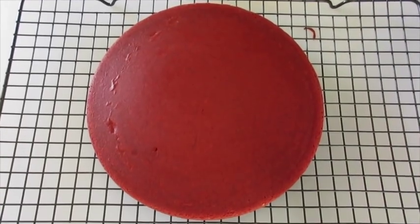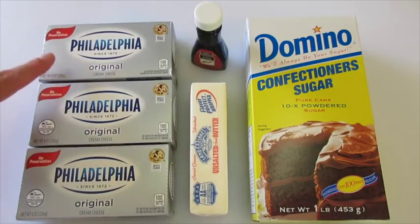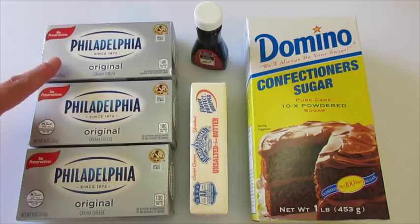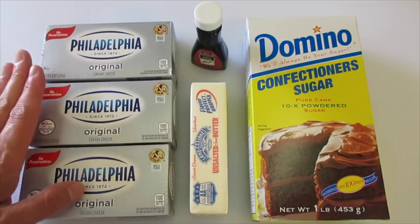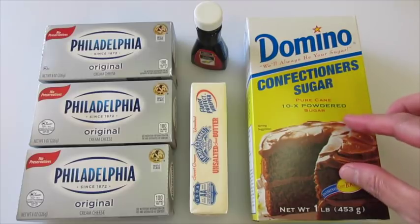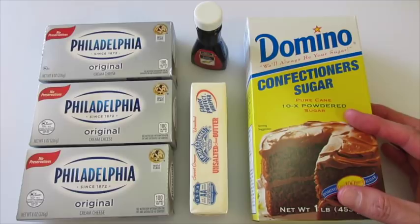Next I'm going to show you how to make the cream cheese frosting. To make the cream cheese frosting you're going to need three 8-ounce packages of cream cheese — any cream cheese will do but I'm using Philadelphia cream cheese, which I absolutely love. Do not use your whipped cream cheese — only use your block cream cheese. You're going to need two teaspoons of vanilla, a half cup of unsalted butter, and two cups of confectionery sugar, also known as powdered sugar or icing sugar.